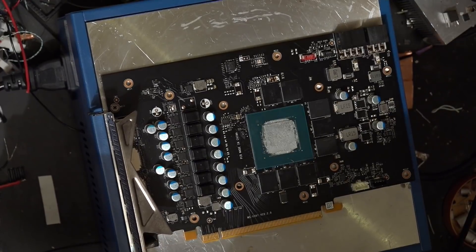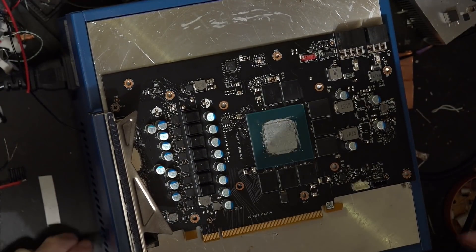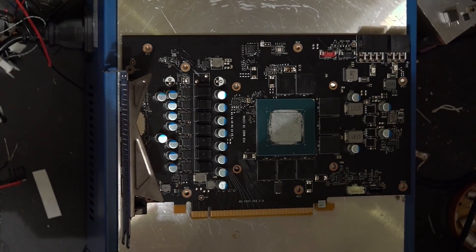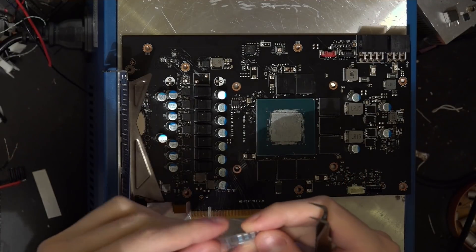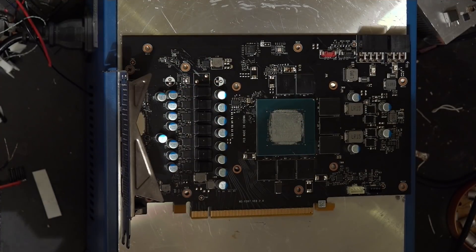Hey guys, Buildzoid here, and we are back with the 3060 Ti again. This time we're actually going to be doing some modifications to it. This first round of modifications we're just going to be replacing all the 5 milliohm shunt resistors on the card with these 3 milliohm shunt resistors that I have.